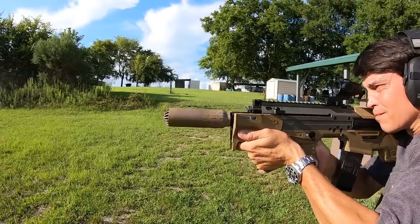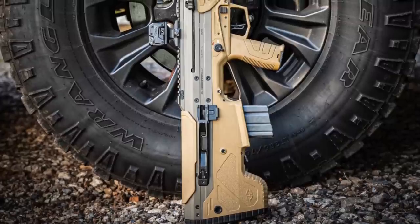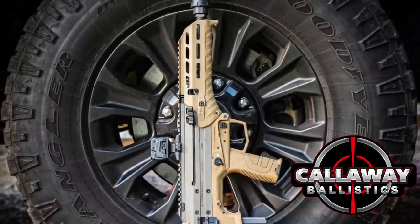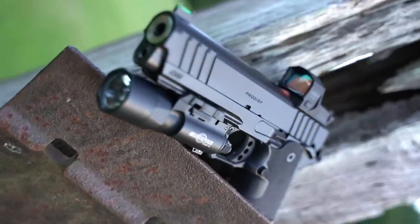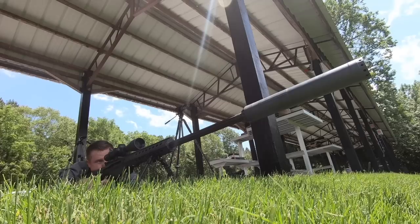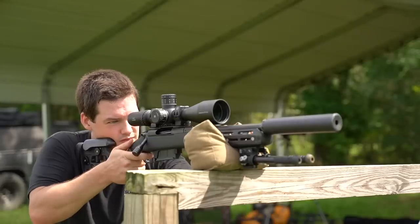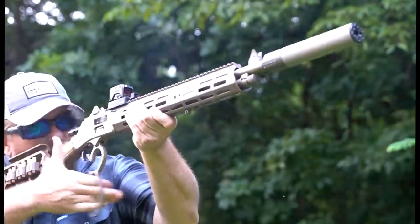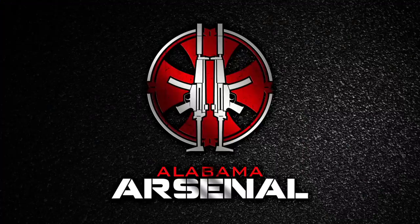If you've been considering a bullpup, this is the best one available in my opinion. Thank you so much for watching, and a huge thank you goes out to Callaway Ballistics for providing all the 5.56 we shot in this video. Go check out callawayballistics.com and use the code ALABAMA to get free shipping. If you are not subscribed, go ahead and hit that subscribe button — we have some really big reviews in the works. Check us out on Instagram and Facebook to see what's being reviewed in real time. If you want to help support Alabama Arsenal, the best way is on Patreon — these videos can be surprisingly expensive to make and every contribution is greatly appreciated. There is also Alabama Arsenal gear available right below the video. As always, thank you so much for watching.